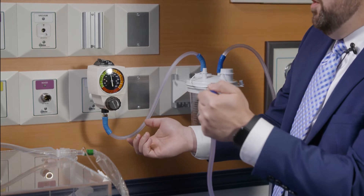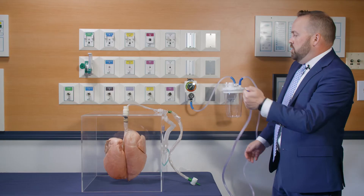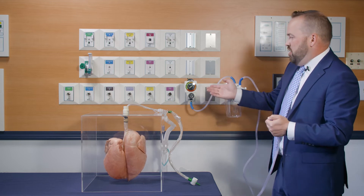So for this example I'm wanting to get to 140. I'm going to keep pulsating and adjust that until I get to the 140 mark. Suction pressure should be starting at about 100 to 120, but go no more than 200, and right now it's set at about 140 or so.